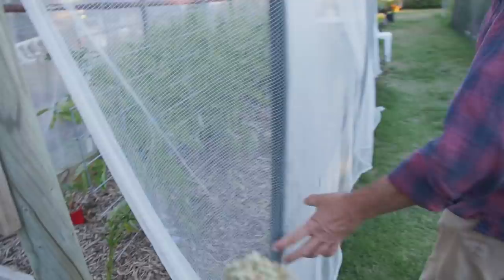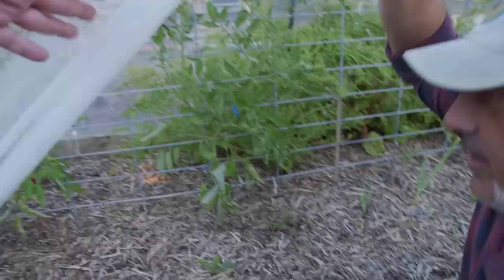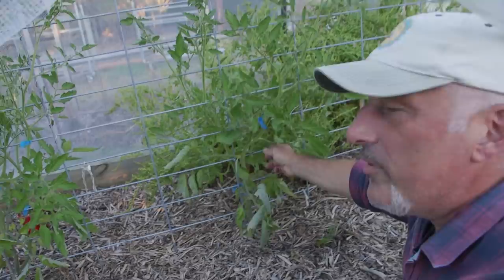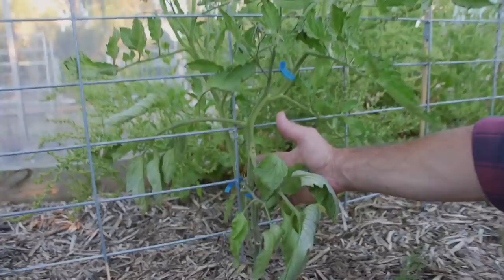When it comes to training tomatoes, we'll start over here. These ones are on the lattice. I'm using the tape tool - the max tape tool - that's the blue ribbon that goes around there. You've seen me use it before; it's available on our website if you're looking for something to tie plants up. It just holds the plant in place against the lattice.